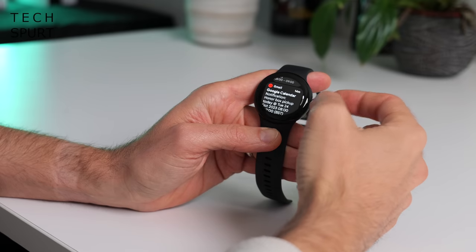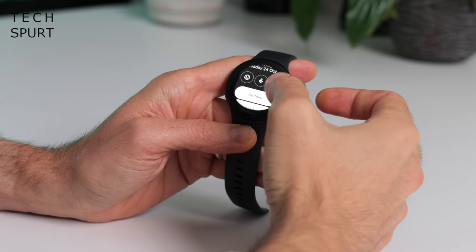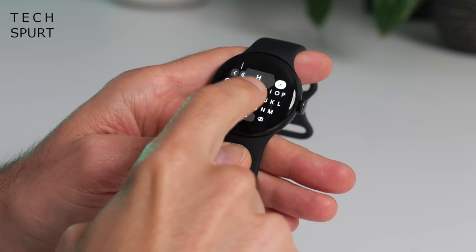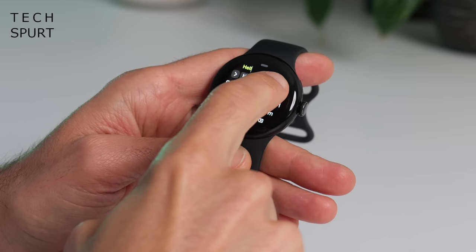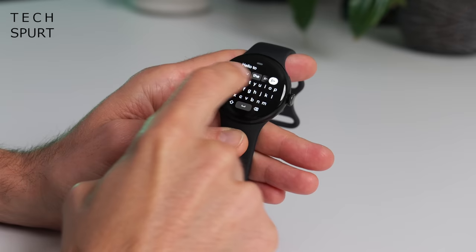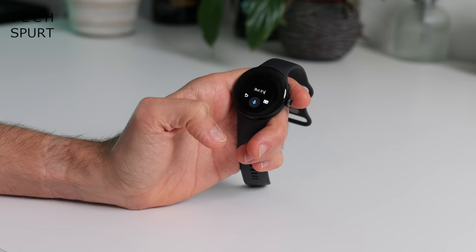Just tap on any notification to check out the full message and there you can hear the quick reply with emojis, a miniature keyboard which is strangely not absolutely terrible to type on. The excellent autocorrect definitely helps, but it's certainly much easier just to reply with your voice using the built-in mic.